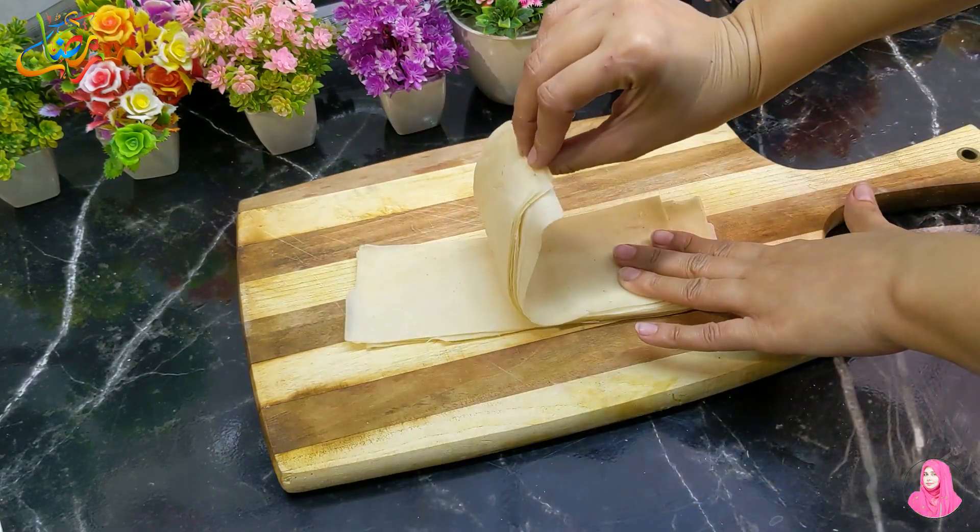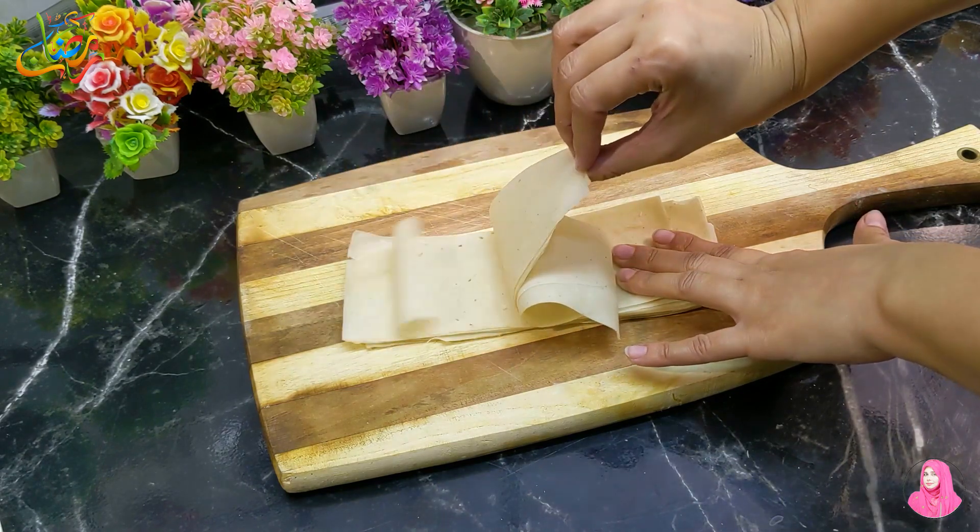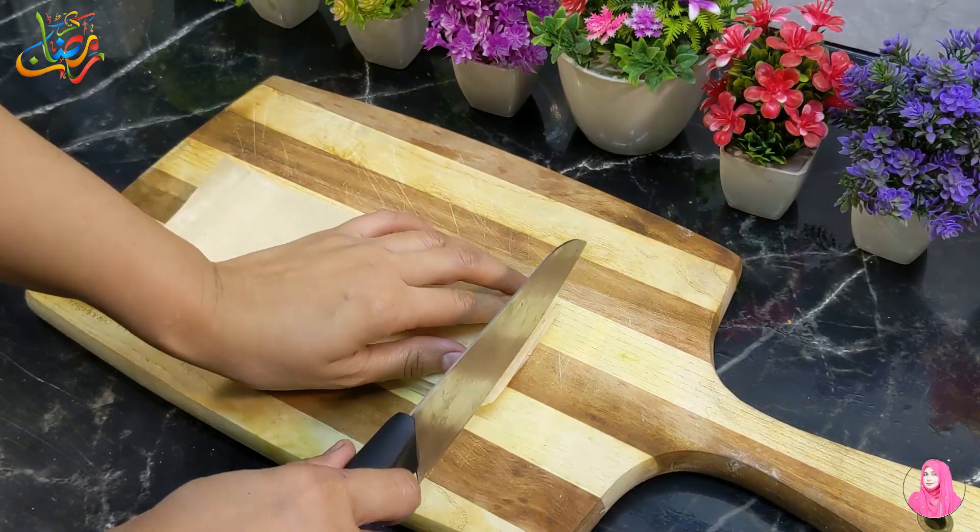Now for the next step — this is a samosa patti. I took the whole package. First, we will separate the samosa patti sheets.